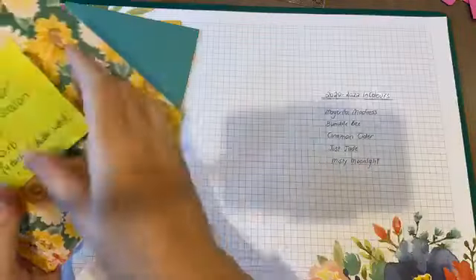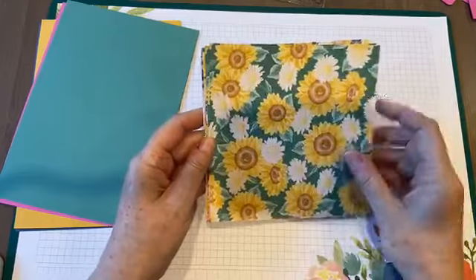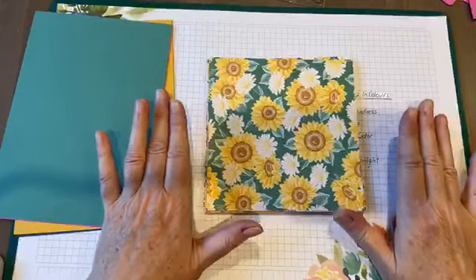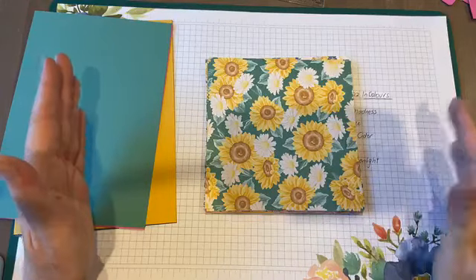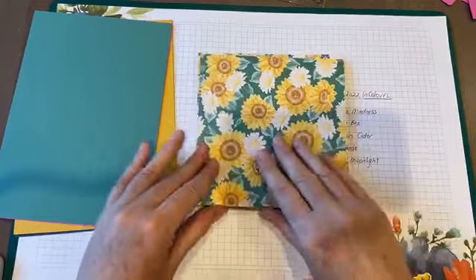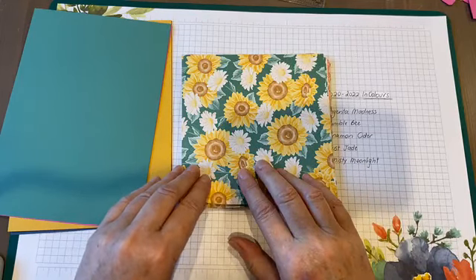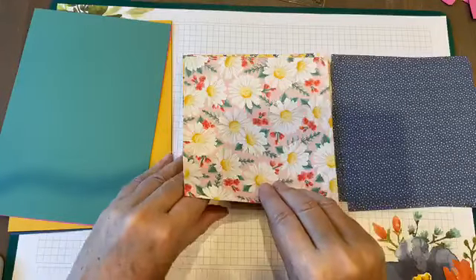The next one is called Flowers for Every Season - a new suite as well, so there's a whole suite of products including this paper. One thing I like that they've done in this catalog is that on the page showing the whole suite, there's just one order code so you don't have to keep entering individual codes. But by the same token, if you don't want everything in the suite you can order individual products. This one comes as six by six - you get four each of 12 double-sided designs, so 48 sheets in the pack.